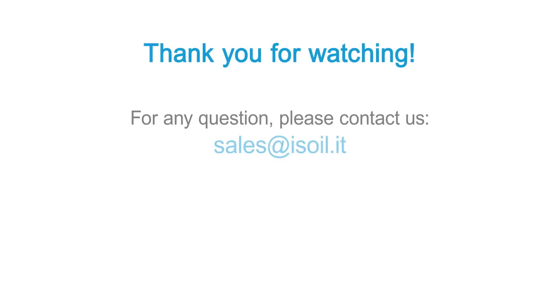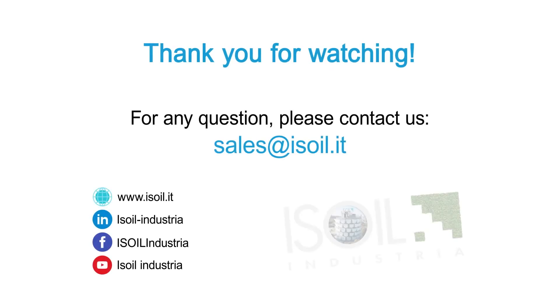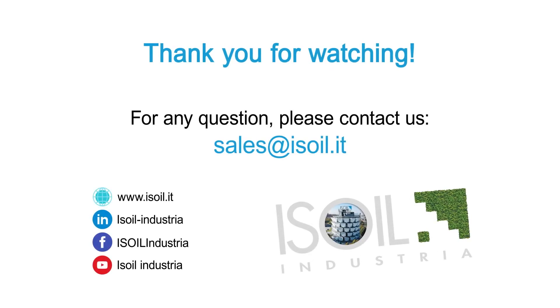Thank you for watching. For any questions, please contact us at sales@isoil.it.